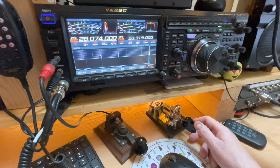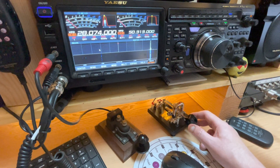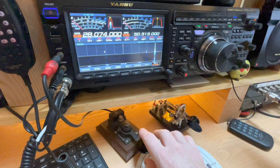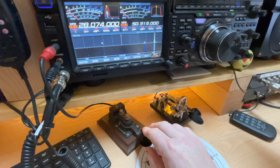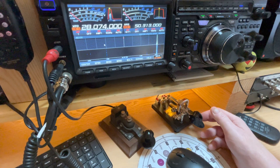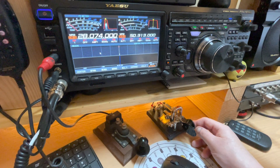That's what I don't like about the FTDX 101. I've got the rear panel programmed for the paddle and the front panel programmed for the straight key. But I have to actually plug the straight key in to use it, because if I leave it plugged in, I get no DAHs. I find that very annoying.